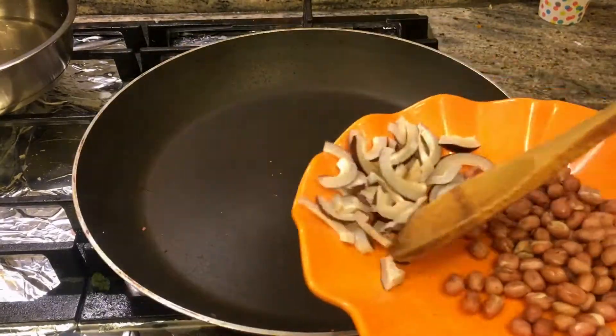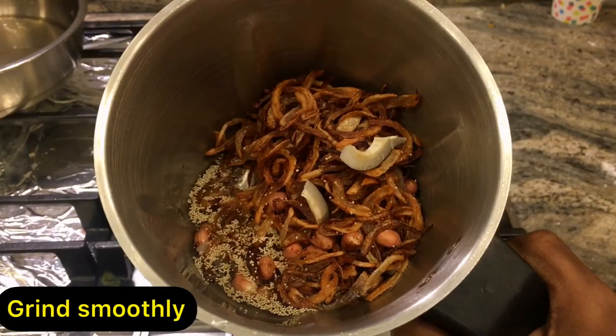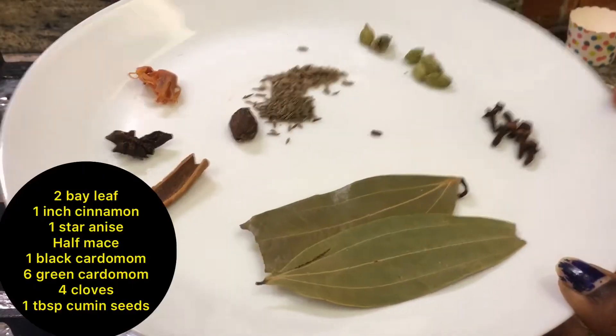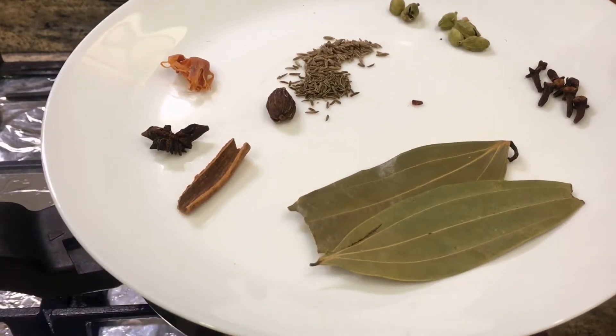Be careful not to burn them as everything has its own burning point. Once roasted, you will grind them well until smooth.